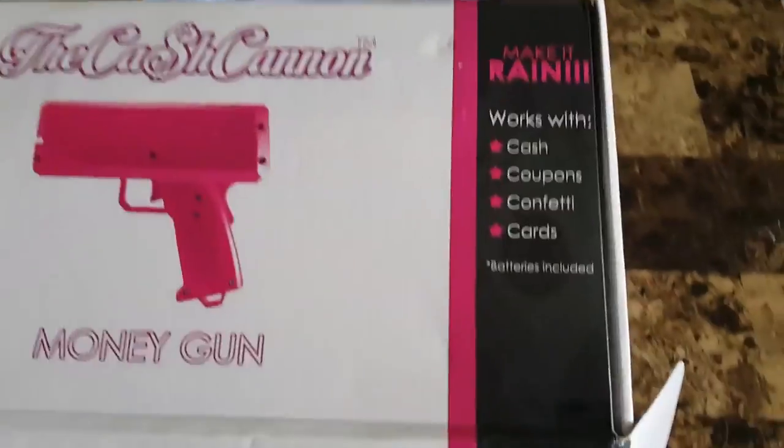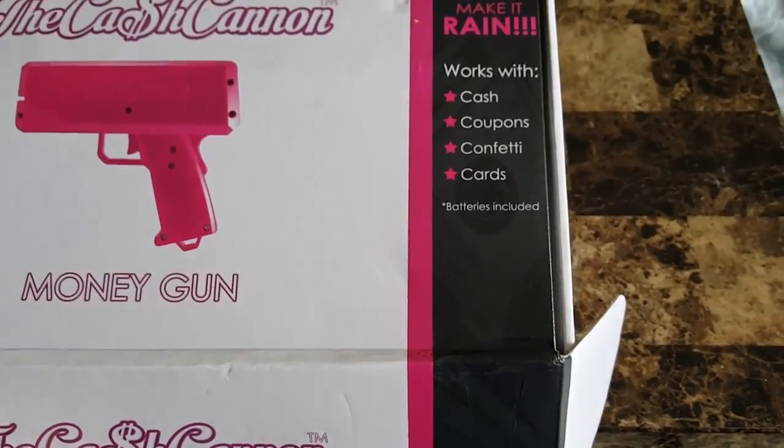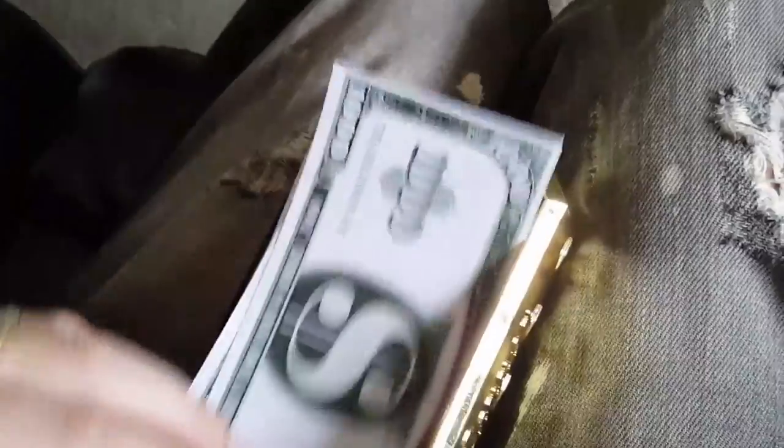The kitty's getting a little too involved. There's no instructions. Let's read the front: cash, coupons, confetti, cards, batteries included — that's cool that batteries came included.